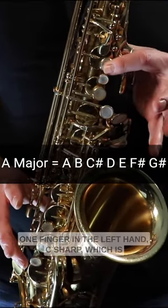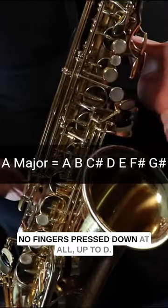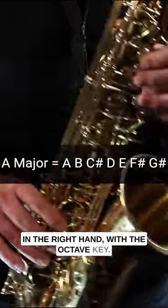Two fingers in the left hand go up to B, one finger in the left hand. C sharp, which is no fingers pressed down at all. Up to D, three fingers in the left hand, three fingers in the right hand with the octave key.